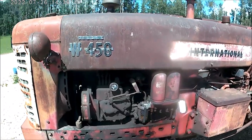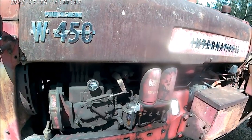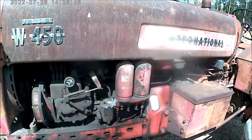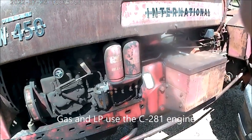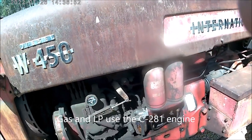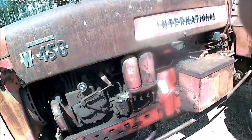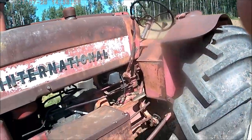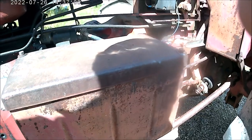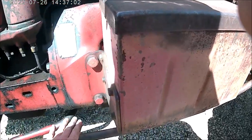These were built from 1956 to 1958. They use a 281 cubic inch engine — a D281 is what they call them — a four-cylinder engine. They have an IH injection system. They have manual steering, but with optional power steering, which is a cylinder that goes in between on this drag link.